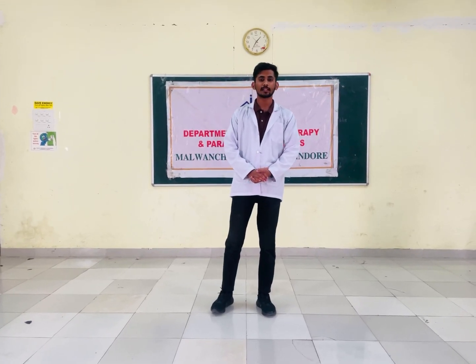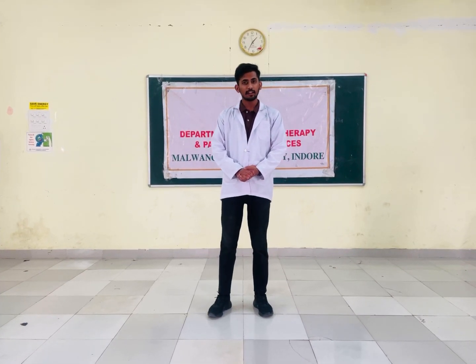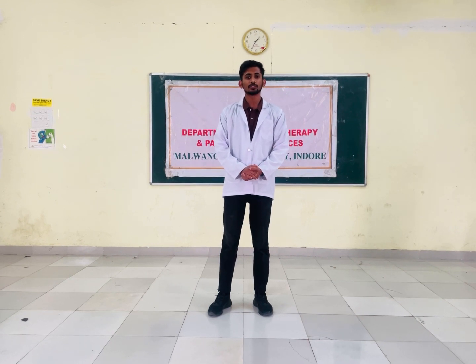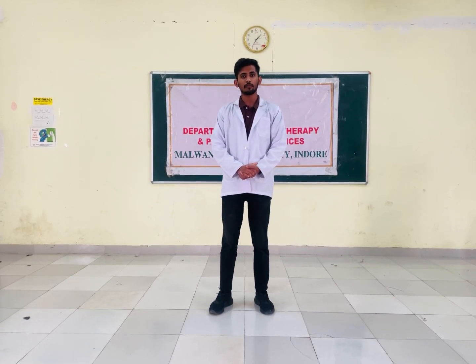Hello, I am Shivam Patita and I will describe one part of agility training: the 5-10-5 drill. The 5-10-5 drill is a pro agility test that can be used in numerous sports to evaluate agility, speed, endurance, explosiveness, and sudden change in direction. Let's see how to perform the 5-10-5 drill.